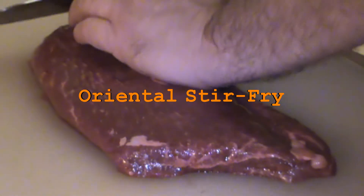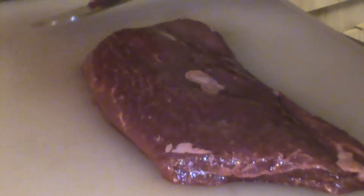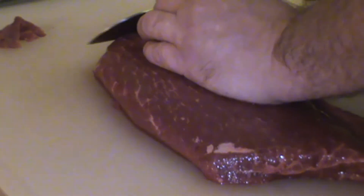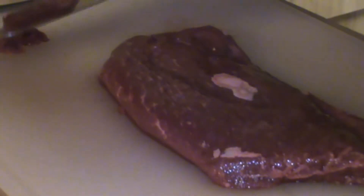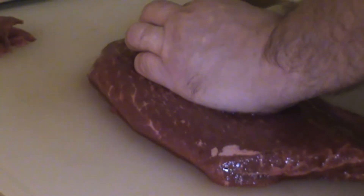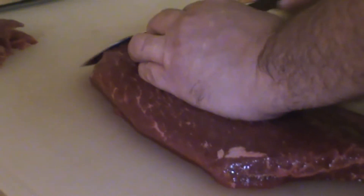First off, we're going to start with our steak, and I have a flat iron steak here. You can use any type of steak you like — it could be sirloin, skirt steak, flank. It doesn't matter. Just make sure you cut the meat against the grain, like you see me doing here. It's very important that you cut your meat against the grain so it doesn't become stringy.